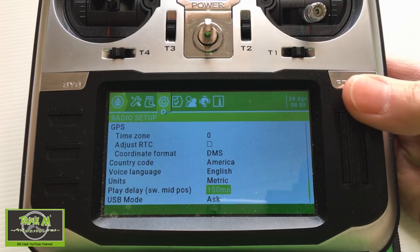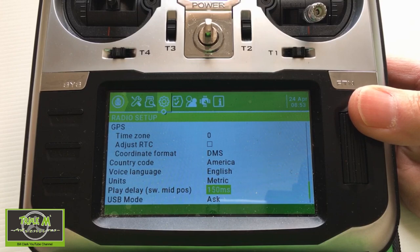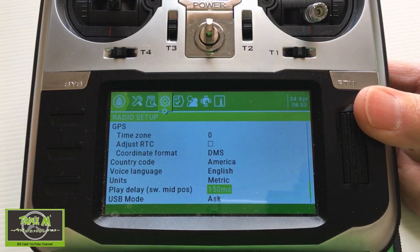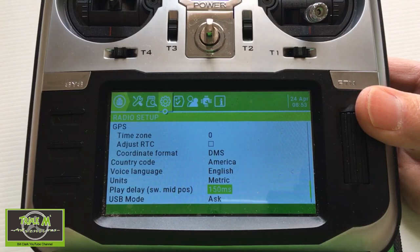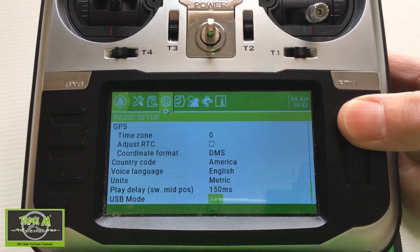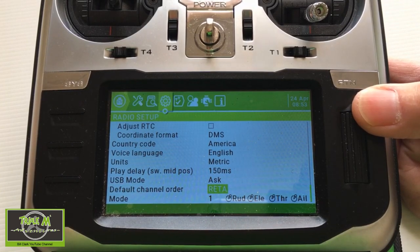Play delay is an interesting one. If you have a three-position switch and go from down to middle to up, and want to skip the middle sound because you're jumping straight to rate profile three from one, you can set the delay so that quickly switching past it won't trigger that sound. USB mode is set to 'ask', which is quite sensible. There's also my default channel order at the bottom.